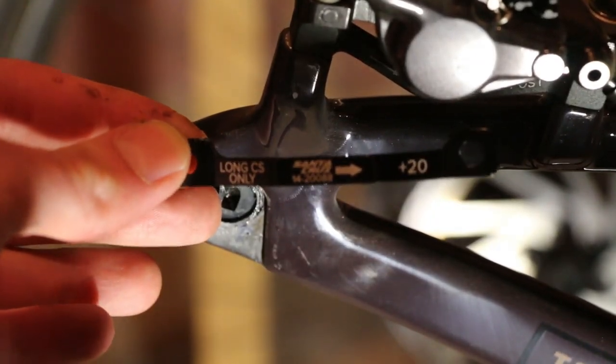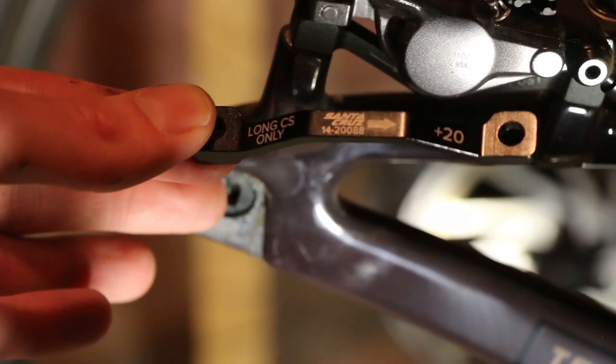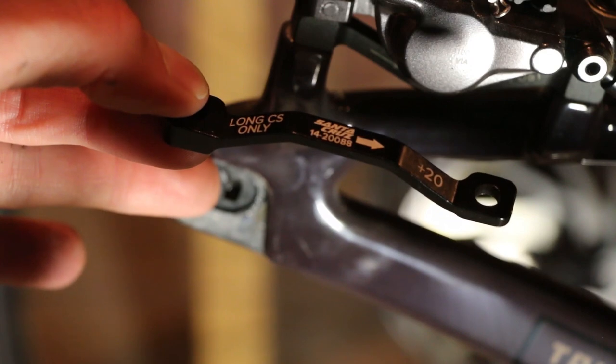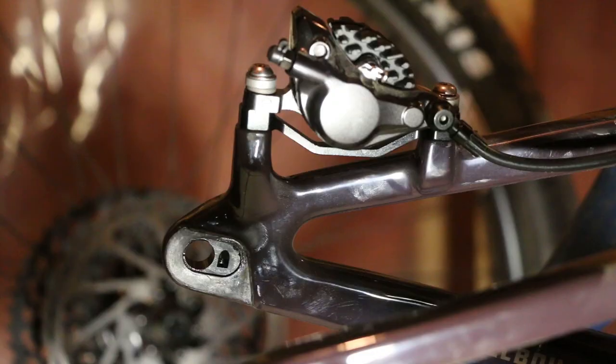Here is the long chainstay adapter, or the type 1 adapter as the online service forum calls it. With the size of the rotor, we're going to go ahead and put this in under the caliper. We'll take off the 20mm post and replace it with this.